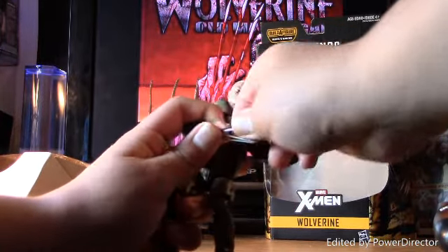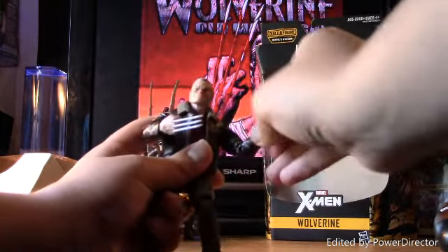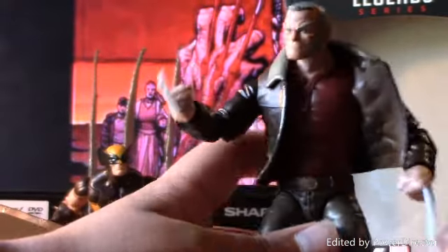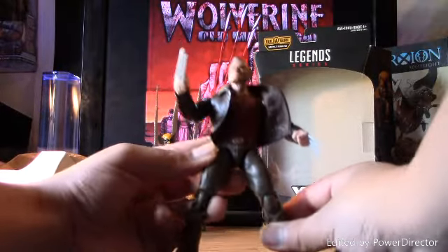The claws are removable — mine are really hard to take off, so that's pretty good. He does come with a red shirt that you can see over the coat. And the belt looks pretty cool too.